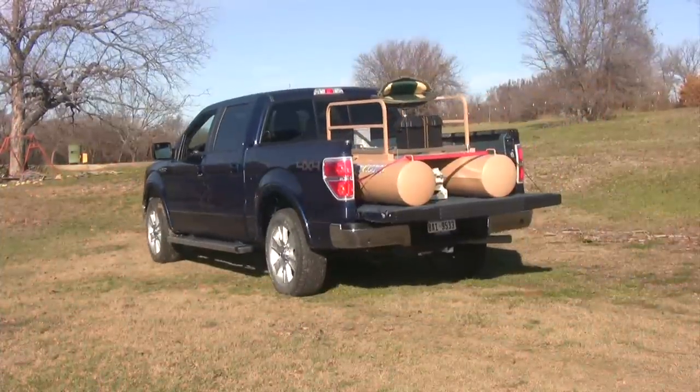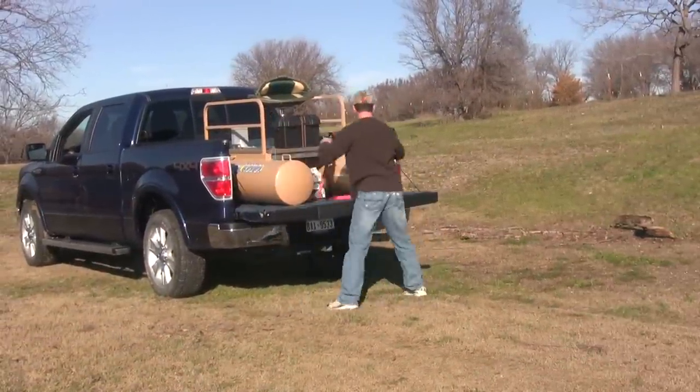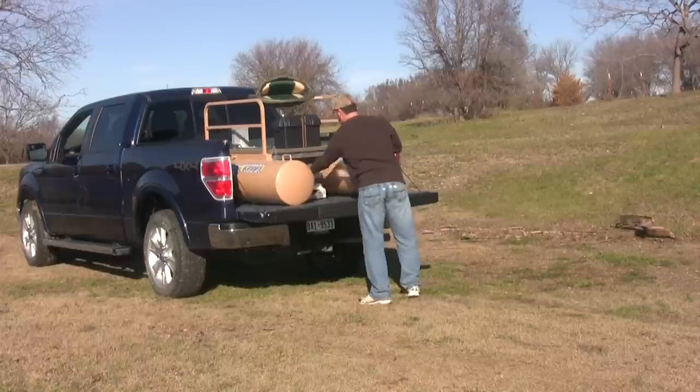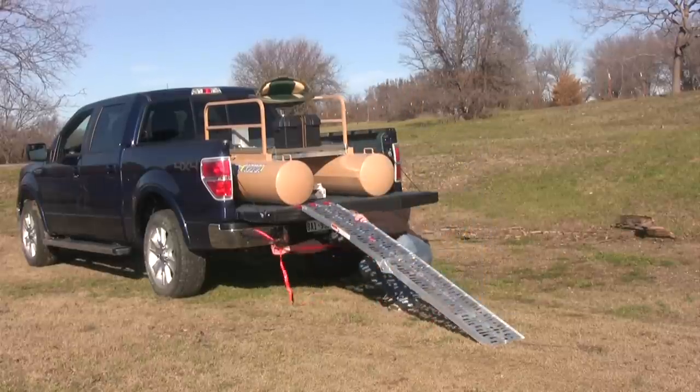Building a stable pontoon boat that would fit in the back of a truck was definitely a challenge. Our solution was designing a narrow frame that would expand once it was unloaded. The Rebel is only 48 inches wide in transport, but expands to over 68 inches.